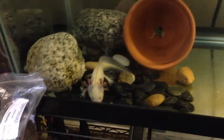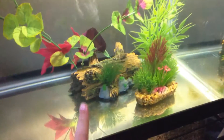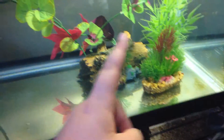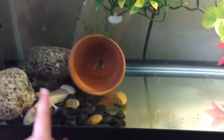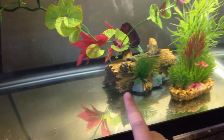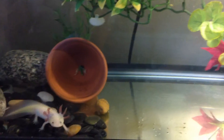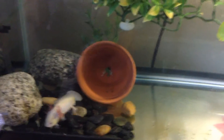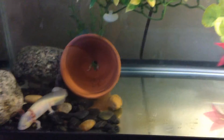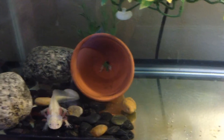I have lots of hides in this tank — there's that flower pot, there's a log cave, plants everywhere, and he can hide behind the rocks. They love to hide. I find him in this cave a lot, mostly at night, because they are kind of nocturnal, though he's still active a lot in the daytime.